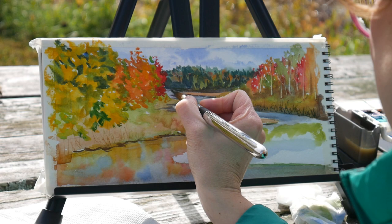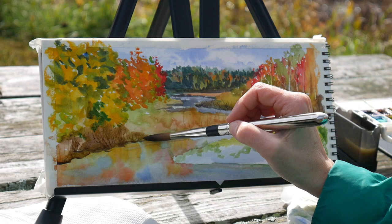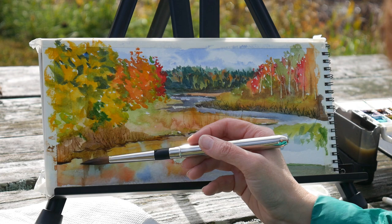This is the Sadunkadunk Fishway in Orrington, Maine, close to my home. I should actually do a little plein air workshop there because that would be perfect — it's a great little place and you can grab pizza right around the corner. If you follow that path we were walking on at the beginning of the video, it takes you to a great pizza place.